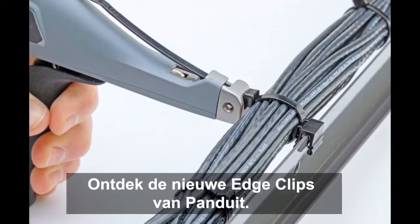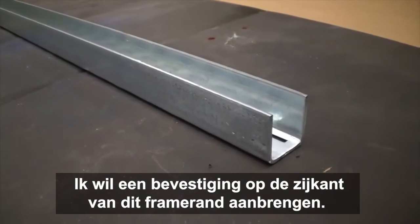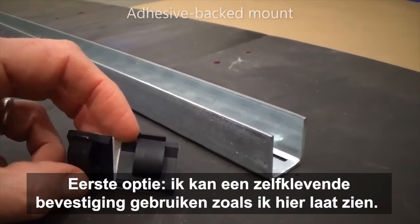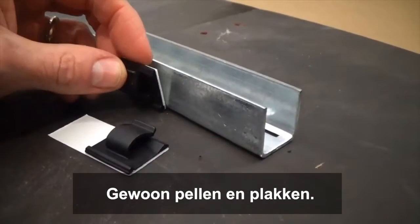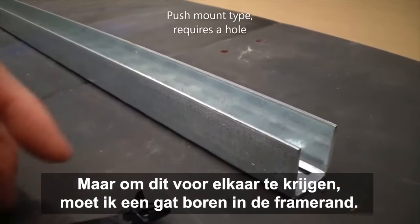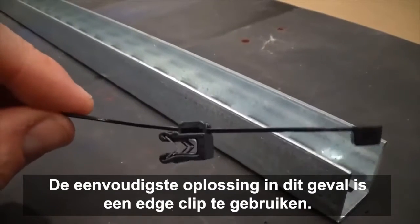Introducing new edge clips by Panduit. I have a frame edge and I like to put a mount on the side of it, and I've got a few different options. First option is I could use an adhesive back mount or a cord clip — just peel and stick. Another option is I could use an integral mount, but I'm going to have to drill a hole to make that happen. The easiest option in this case is to use an edge clip.